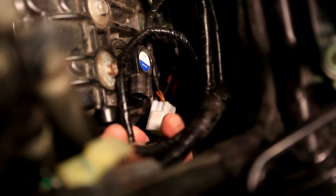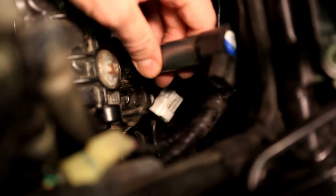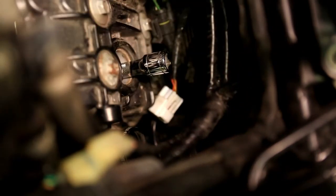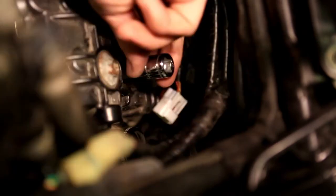Take out the ignition coil. On this one, the little plastic or rubber sleeve stayed in, so I was a little bit taken aback — I was wondering what the story was with that. I ended up having to grab the little plastic rubber sleeve from the inside, and that was fine. The two at the front were a little bit tighter than the two at the back.